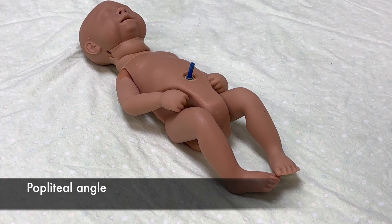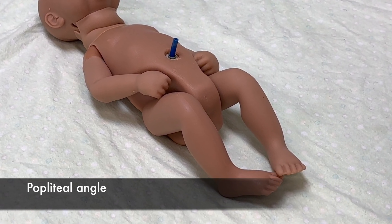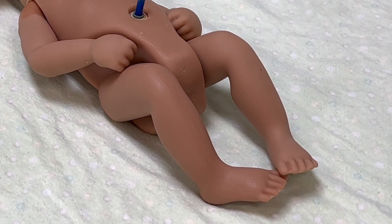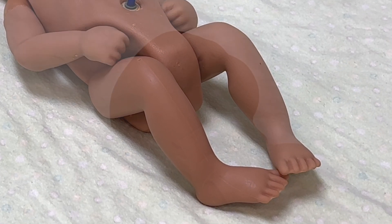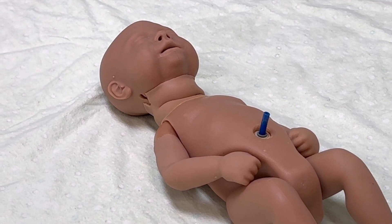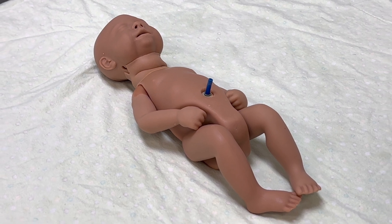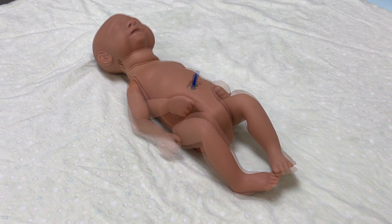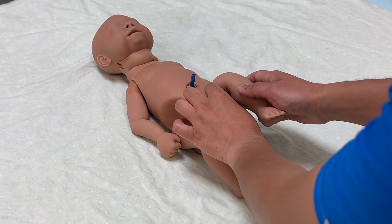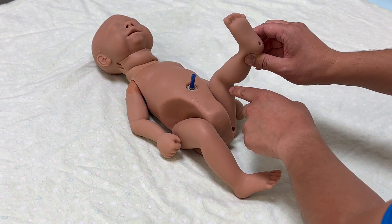With the newborn's thigh pressed against their abdomen, measure the popliteal angle by moving the foot gently towards the head until you meet resistance. At this point, measure the angle behind the knee in the popliteal area. Term newborns are less flexible with about a 90 degree angle. Very preterm newborns have the leg straighten to a 180 degree angle. To check for popliteal angle, move the newborn's thigh against the abdomen, then move the foot towards the head and measure the angle behind the knee.